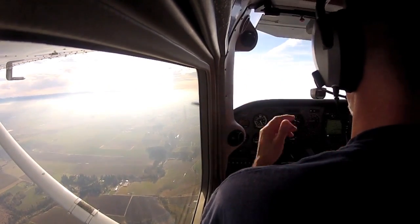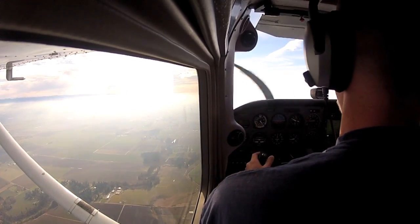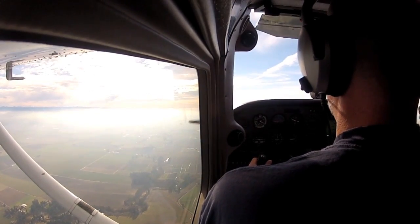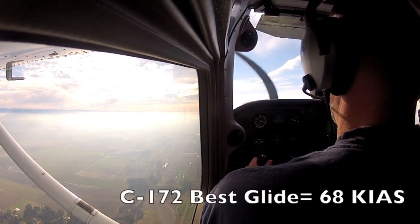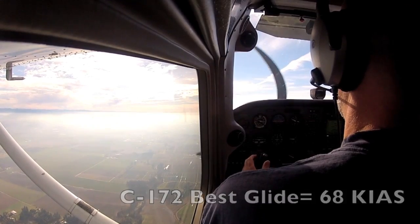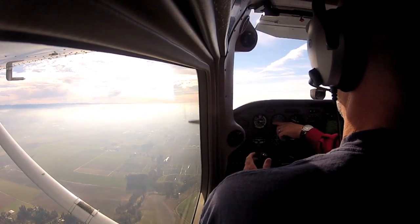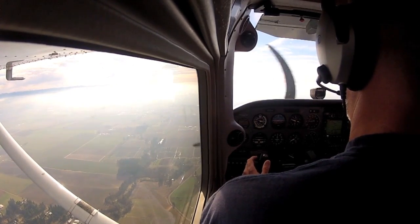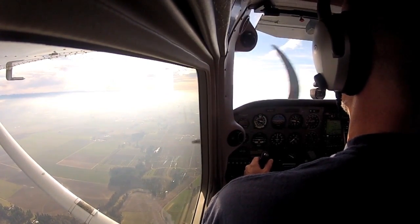Here's what we'll do: reduce the power. First things first — aviate. What's the best glider speed? 68. I'm raising the nose to get to that airspeed, then I lower the nose. This pitch attitude looks really familiar, right? It's our normal descent attitude.